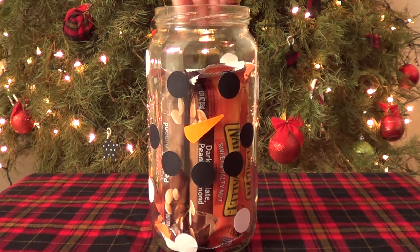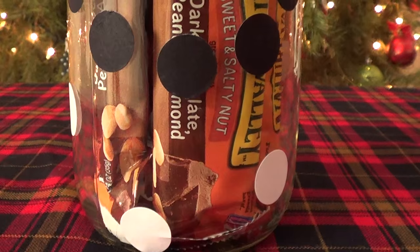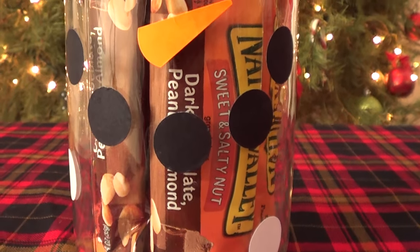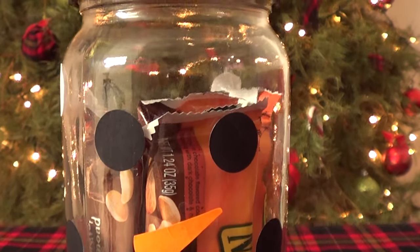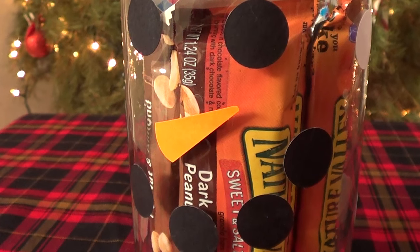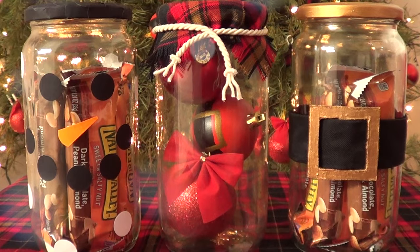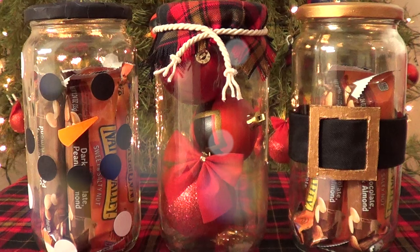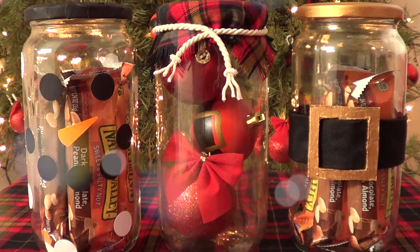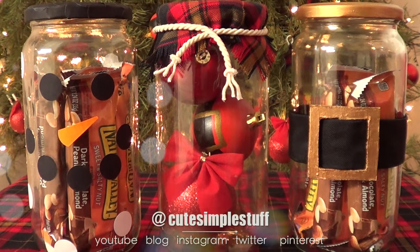And that's it for this one. You can fill it with whatever you want — I'm using my bars again, but this is a really affordable and easy way to make a snowman jar. I just wanted to share this idea. That's pretty much it for this video — I wanted to share these Christmas ideas to decorate your house, give as gifts, or use as containers or storage. Hopefully you liked this video!